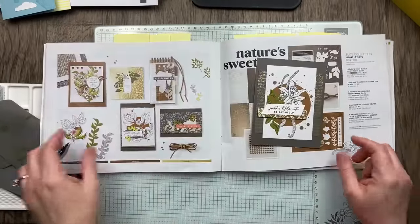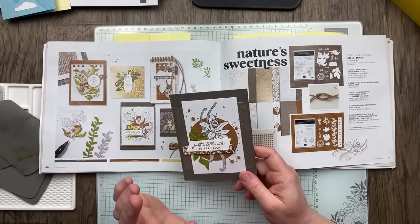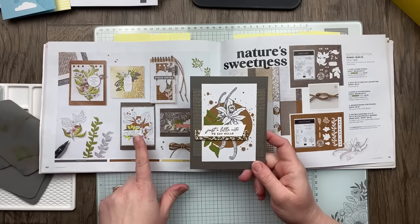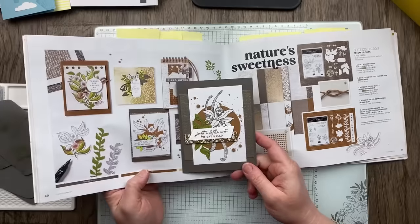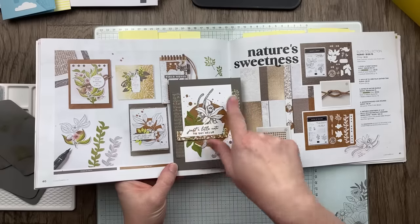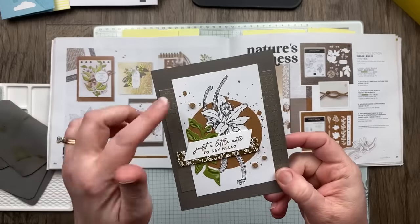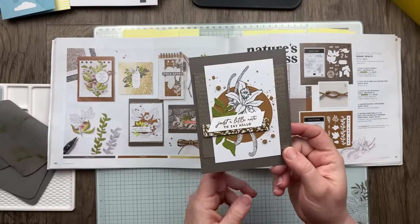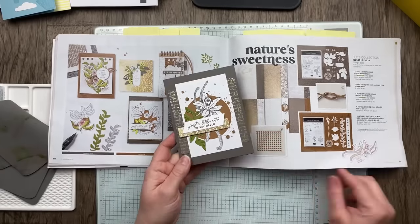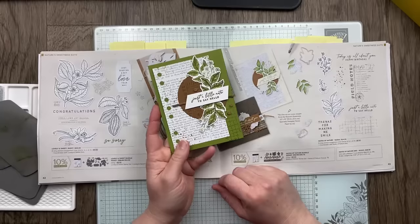Moving to our next inspiration — the Nature Sweetness suite on page 40. I was a little stumped by this suite, so I definitely got some inspiration from the catalog. I was looking at this card and really loved the layering, but you could hardly see the designer paper in the background. So I decided to cut my focal point — I used a different image from that designer paper and cut it down a little skinnier so you could see more of the background. I changed the color from Lemon Lime Twist to Old Olive.